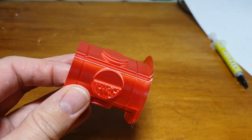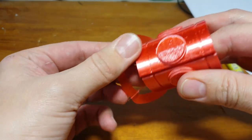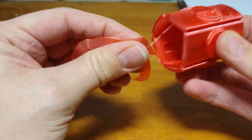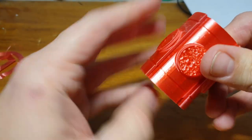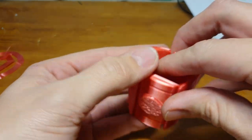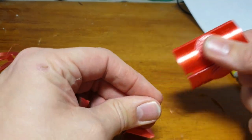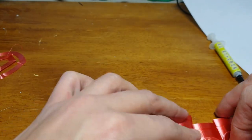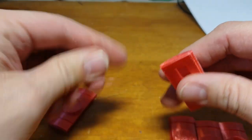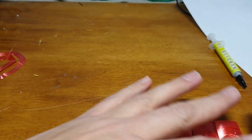Back at the bench now. I printed mine with a brim because there are so many square bits with corners that are easy to lift up off the bed. It's not something you necessarily have to do — if your printer adhesion is good enough you won't need it — but to save wasted prints, since I had everything on the print bed at once, if one thing falls off it knocks everything off. So I would use a brim.